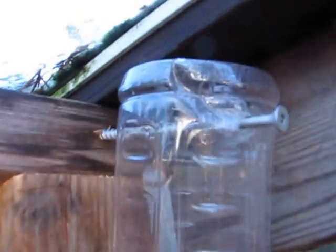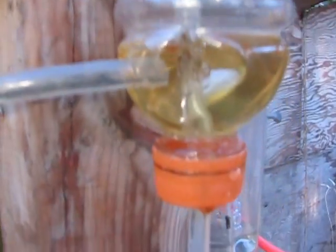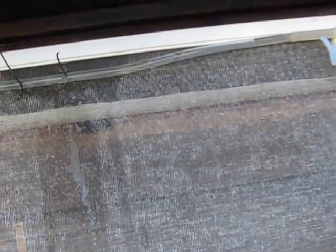So the water goes straight up into this. And there's a tiny, tiny leak here, which might seal itself in a few days with a little biofilm or whatever. It's going quite fast. And then the water comes along here and in here.